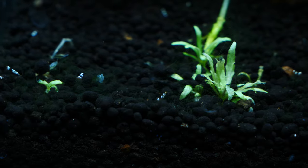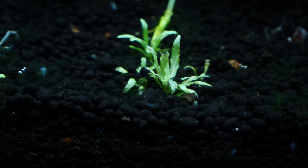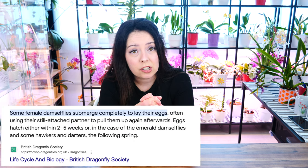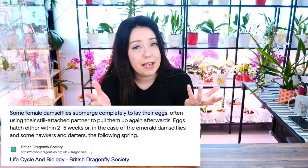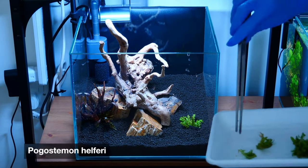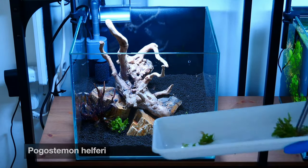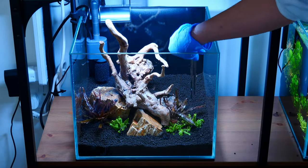But how do they get in the tank in the first place? Did I have dragonflies coming in the window and depositing eggs? No. Most likely they come in on plants. Damselflies and dragonflies lay their eggs in water, not in the air. Luckily, many of the plants we use in aquariums are actually grown immersed — meaning in the air, not underwater — and most reputable nurseries grow their plants this way to avoid complications, pathogens, and insects, from algae to damselfly larvae.